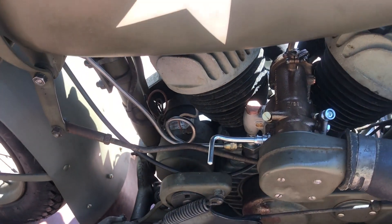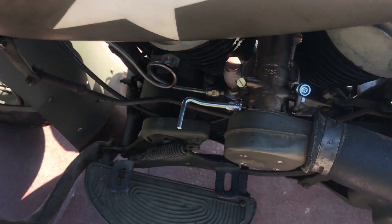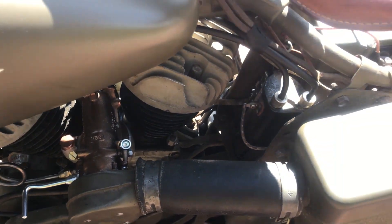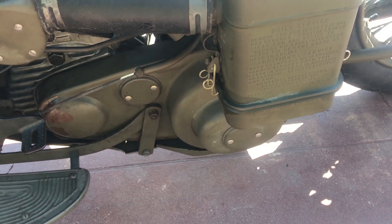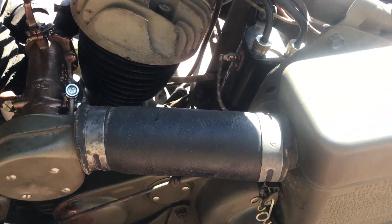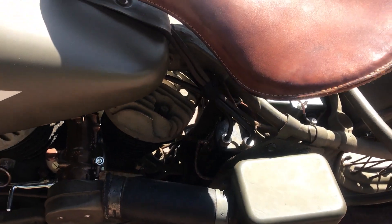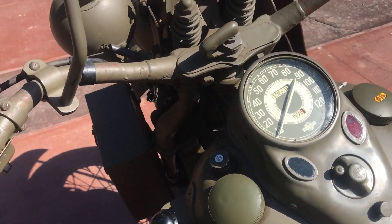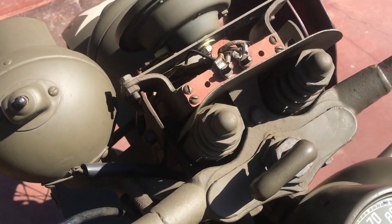Obviously the carburetor has been rebuilt — you can see there are some new parts on it. It has a broken fin on the rear head, and the oil bath air filter. Looks like an original coil, and all the cabling and wires look original as well.